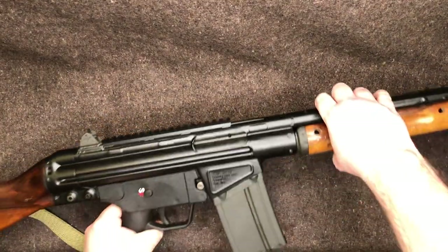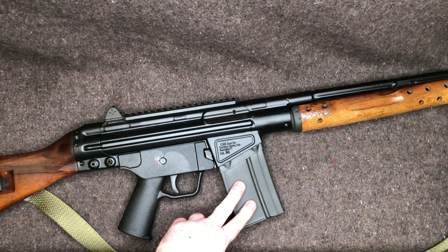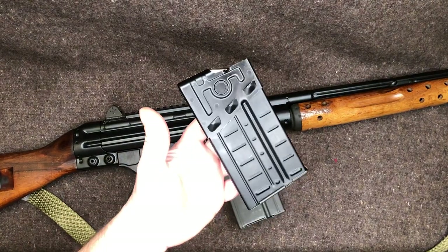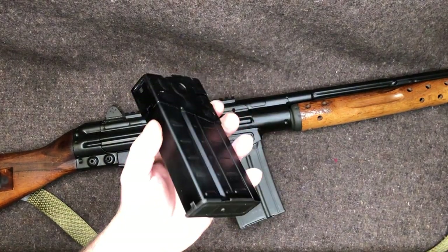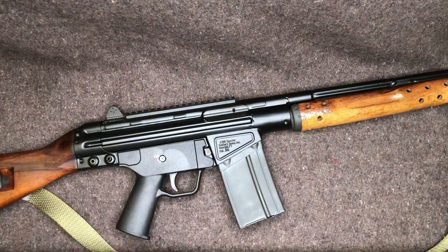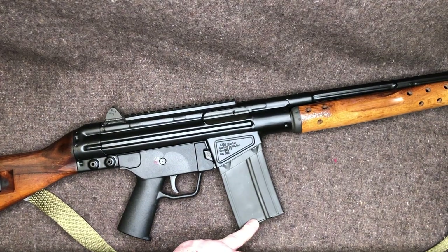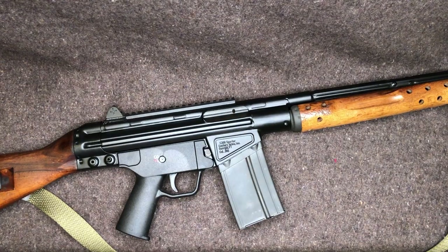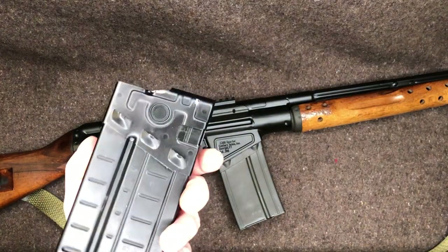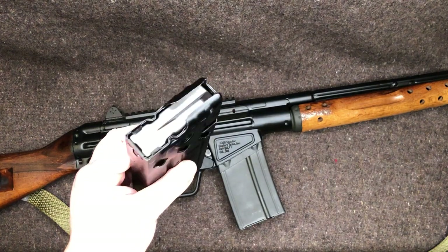If you're wondering why the butt stock has holes that look like it's staring at you — those are the takedown pin holes. When you're disassembling the gun you can put the pin through there so it doesn't roll away. The mags are either CETME surplus steel mags or HK aluminum mags. The HK aluminum mags are fairly cheap — if you want variety and plan on completely changing the furniture anyway, just order the one with the CETME mags.